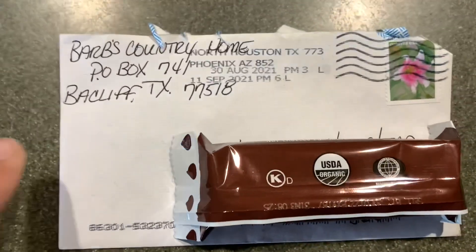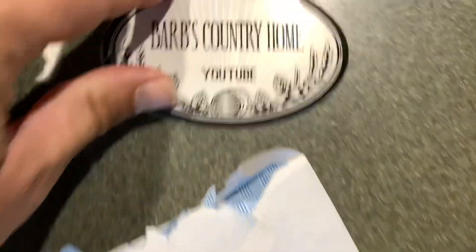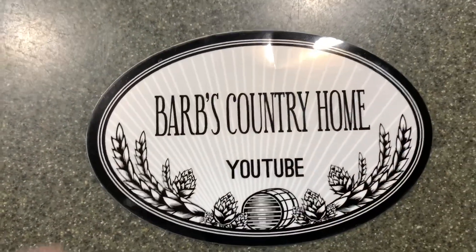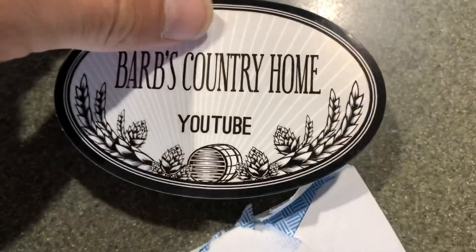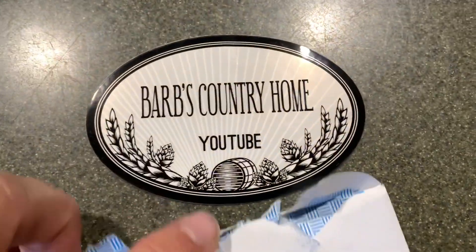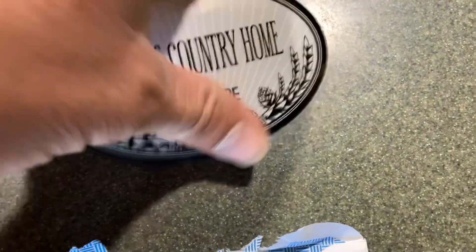First off, check this out from Barb's Country Home — we got something in the mail. Hey, thanks Barb, we really appreciate you sending us a sticker. If you guys would like to send us a sticker, send us an email at highlandhomesteading@gmail.com and we'll give you our address. Thanks again, Barb.